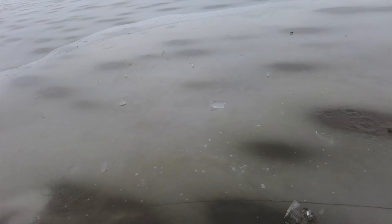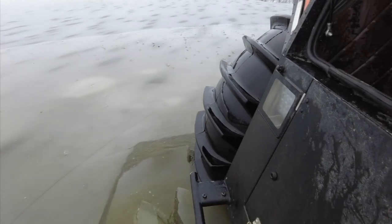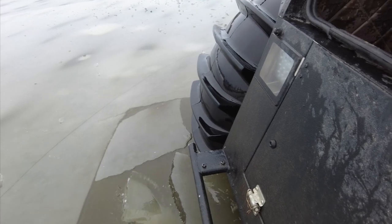In first gear, she does not like jumping back up on the ice again. But if I put her in second gear, I guess we're going to probably climb up — but I think we're going to break through because I think this is too shallow.